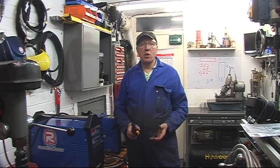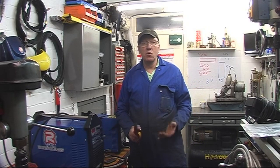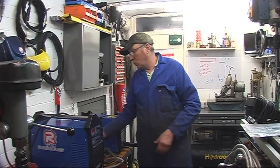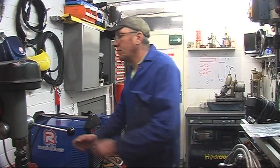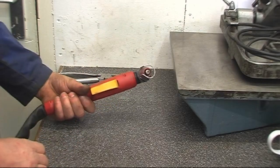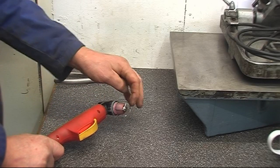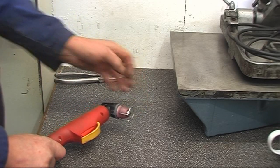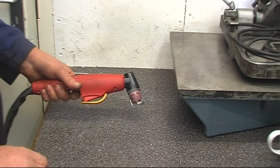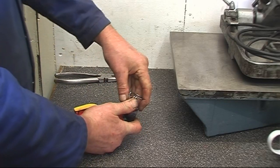I'll take it apart and show you the consumables and how you change them. The first thing I'm going to do is isolate it from the mains — it's already turned off, so I'll pull the plug out. This is my torch. It's got a metal gate on it which keeps the tip of the torch the right distance away from the surface I'm going to cut — ideally between one and two millimetres. That's just a spring clip.